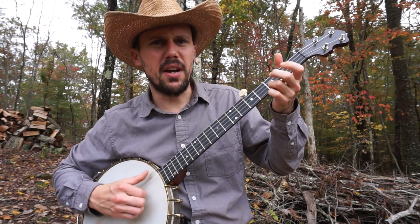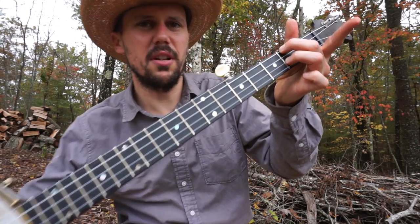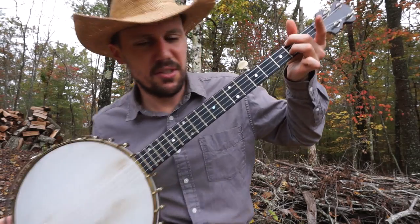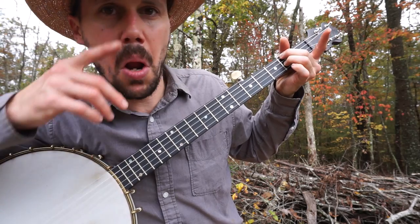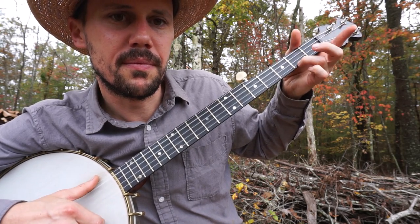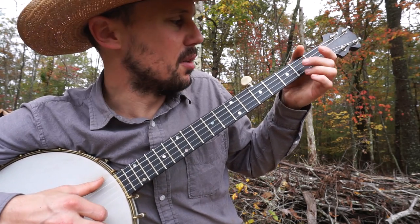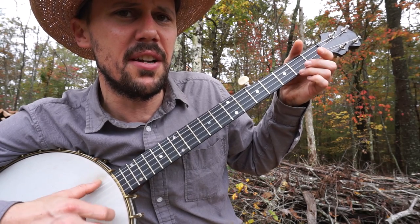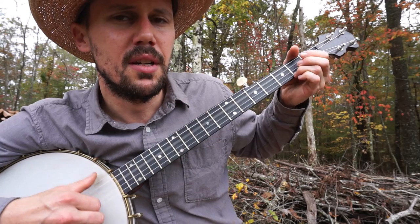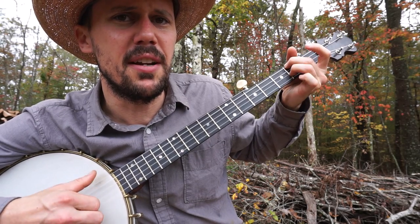Oh, you made me love you, now your man has come. Back to that C chord — oh, you made me love you. Then you're going to go into that minor, that other minor — I think it's a minor chord of some kind. You can get real tricky with it and hammer on the first string with your pinky, or what's easier is just break the chord and hammer with your ring finger. Let's do it from the top: See, see, rider, see what you done. Well, you made me love you, now your man has come.